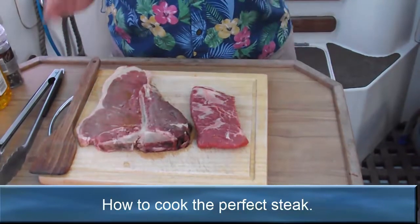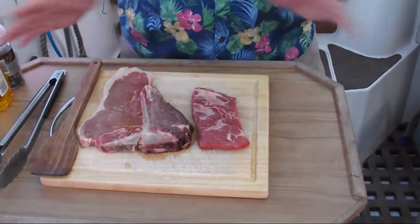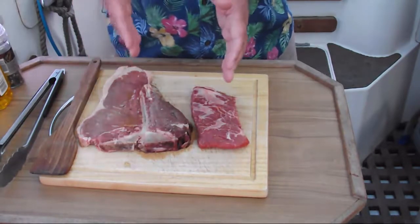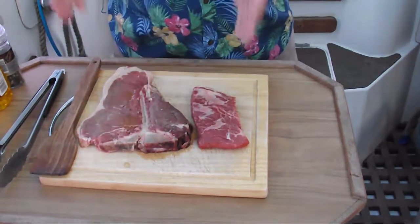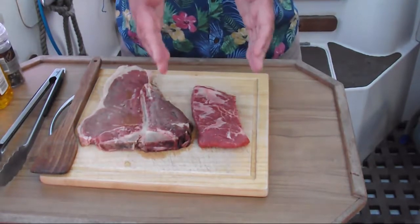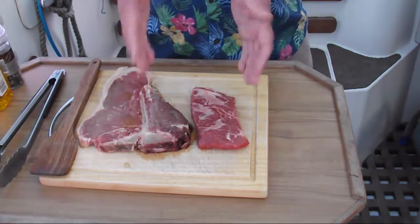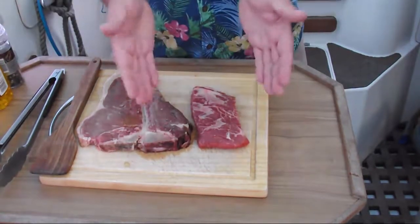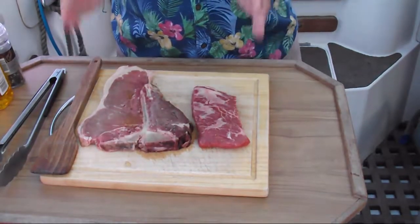Now we're going to move on to the steaks. We've chosen two types of steaks — they're both at the opposite end of the spectrum. This is the traditional T-bone steak. On one side you've got the fillet steak, on the other side you've got a nice beautiful sirloin. We've now got what we call a flat iron steak, which is an American cut. It was a very old British cut called the butler steak, called the flat iron for obvious reasons. It's actually cut across the beast and it's from the fore quarter.